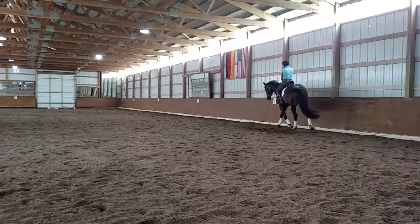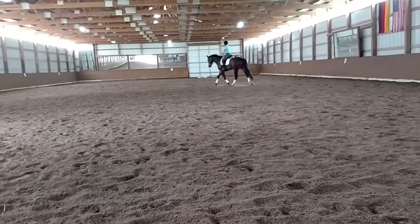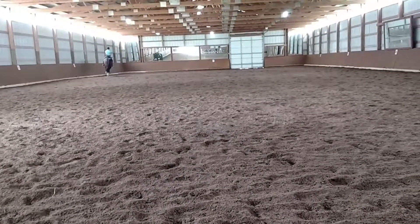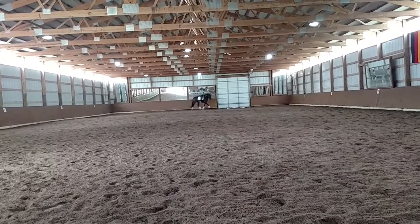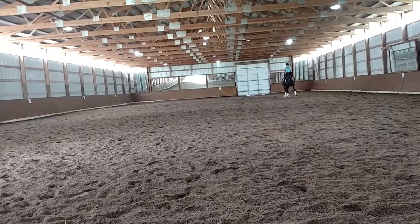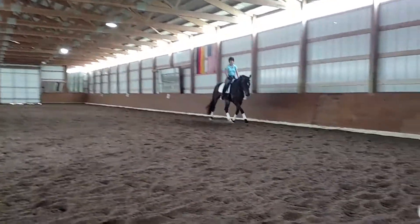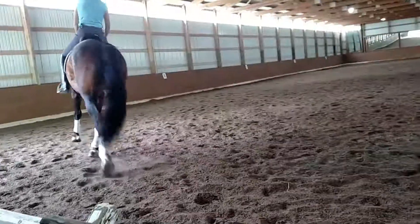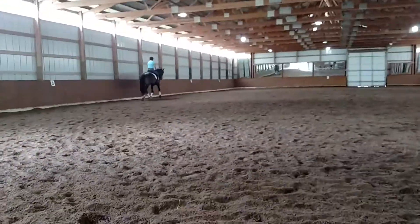Now I'm thinking we're going to change the flexion a bit. I think if we keep him flex right all the time, it's not going to be good. You can see he really didn't want to stay there, but you did a great job. Let's do one more — just make sure that was skill and not lock.